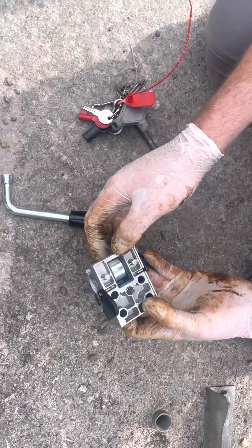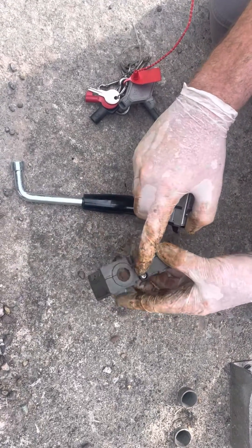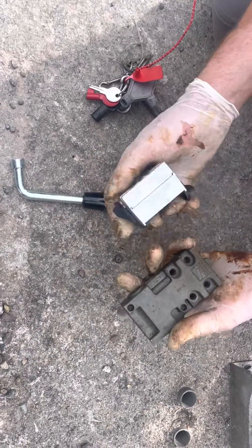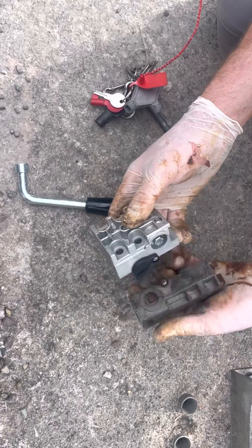So what I'd say to anyone that has the spring-loaded one: get out your key if you have it and check it, make sure it's releasing. If it's not releasing, I would suggest getting it changed out for this model. Thank you.